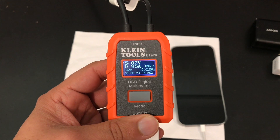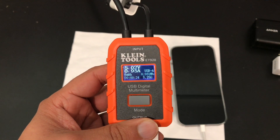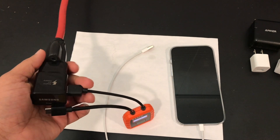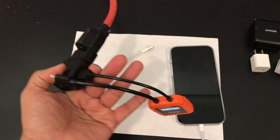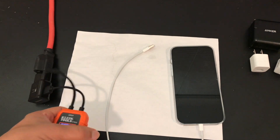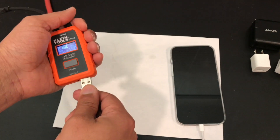We have 5.2 ohms and 1 amp — not much else to say. Next up we have the Samsung fast charger. This is a Quick Charge 3.0 charger; it does not support Power Delivery and obviously this is USB Type-A. So it will fast charge certain phones, but not the iPhone, because the iPhone does not support fast charging through Quick Charge.